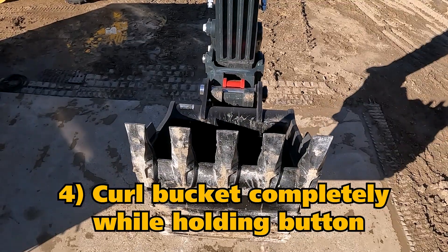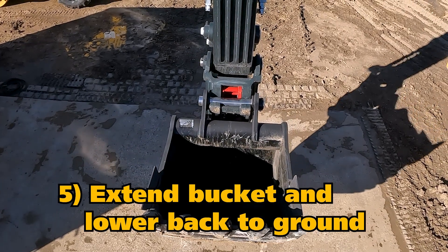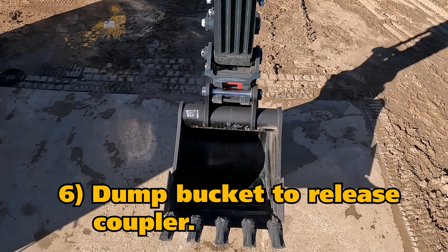The cam lock is then going to release, and then he can extend the bucket back towards the ground and start to dump the bucket circuit so that he can release the quick coupler from the bucket.